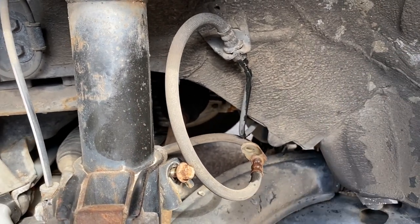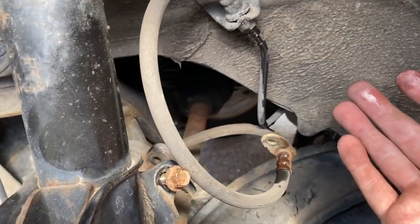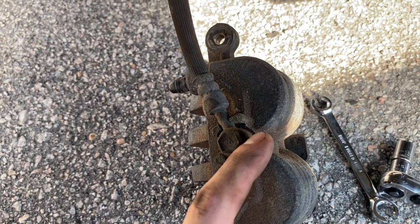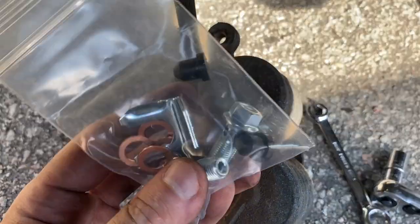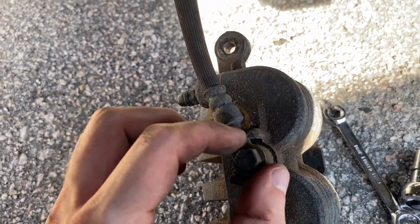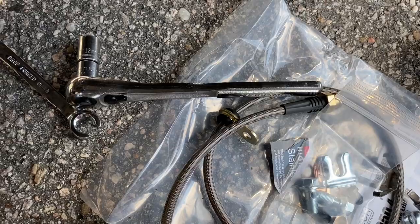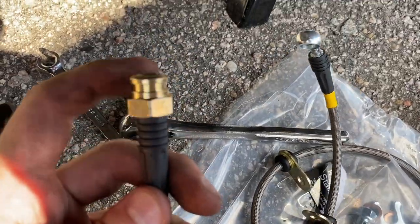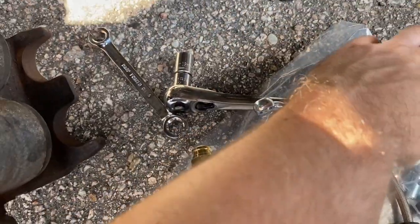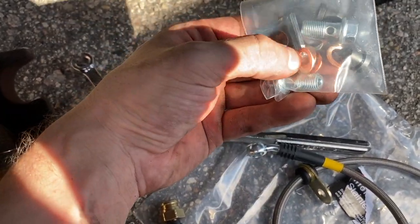I need to bleed the brakes when I get to that point just so I can drive the vehicle safely to the shop. Right here on top of your caliper is your banjo bolt — brake fluid comes through here, through the hollow bolt. That's why they call it a banjo bolt; it acts like a little straw. I've got my new stainless steel lines. This end fits straight through and attaches there. I've even got new clips, new banjo bolts, and most importantly new copper washers — you need these replaced to get a good seal.